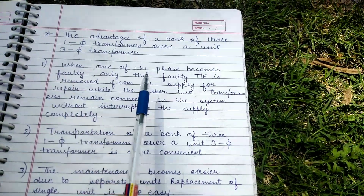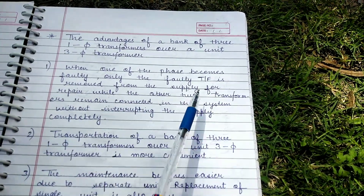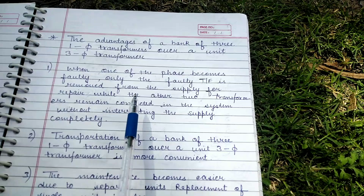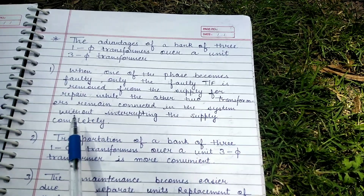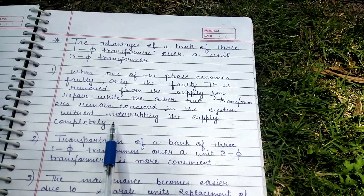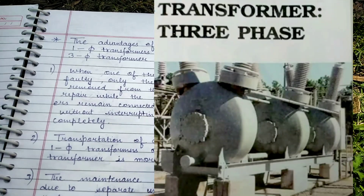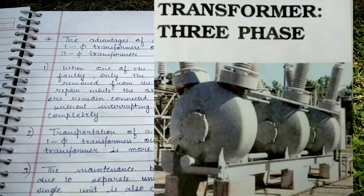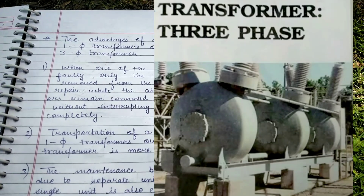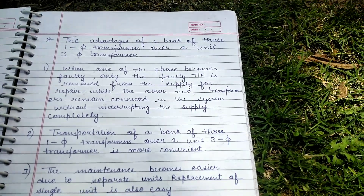When one of the phases becomes faulty, only the faulty transformer is removed from the supply for repair, while the other two transformers remain connected to the supply without interrupting the supply completely. But in a three-phase transformer, if one of the phase windings becomes defective, the entire transformer must be taken out of service for repair work, thereby completely disturbing the power supply.